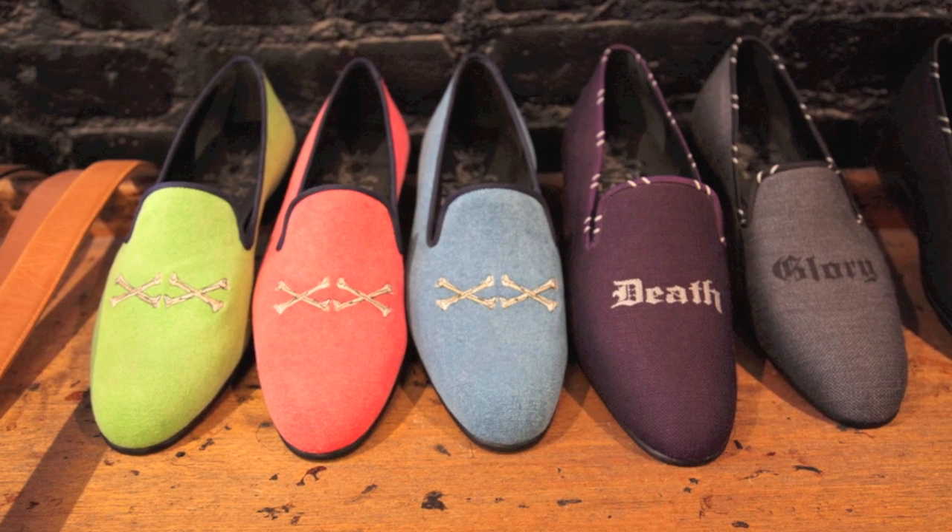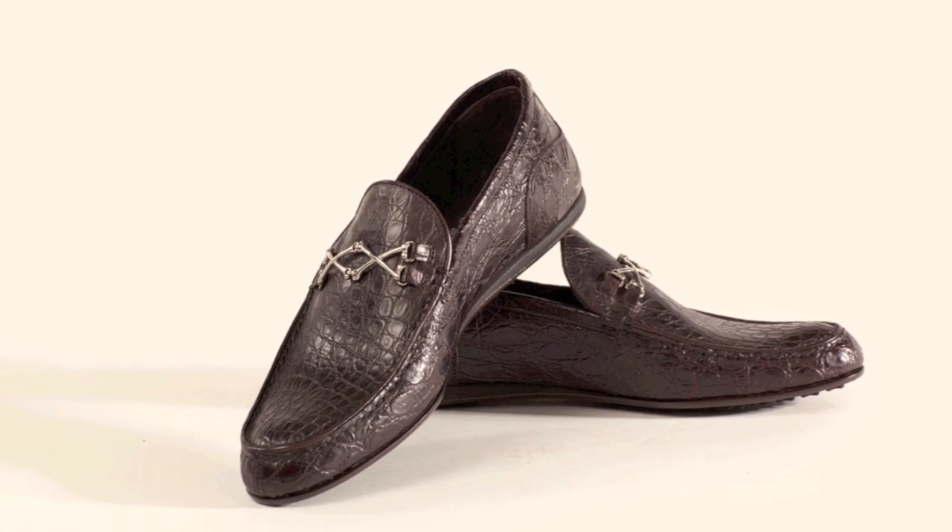The Barker Black collection was designed to be a little bit more modern in style, with the same great manufacturing, an upgrade of leathers, soles, and all the elements that go into the shoes.